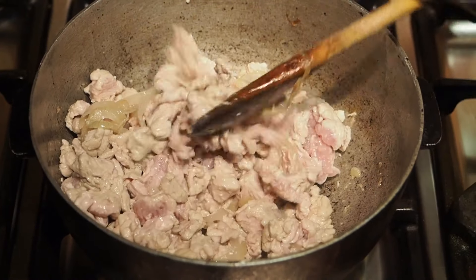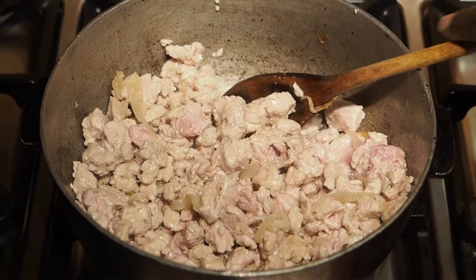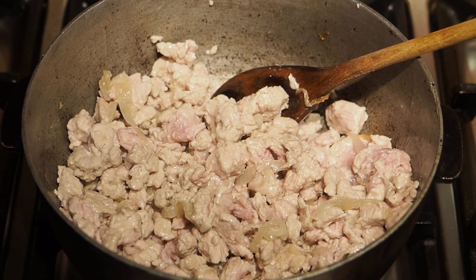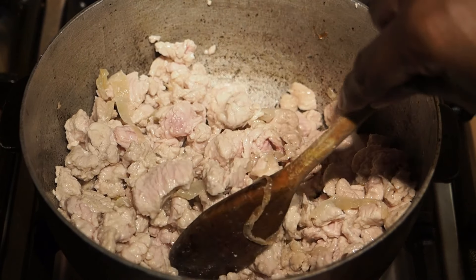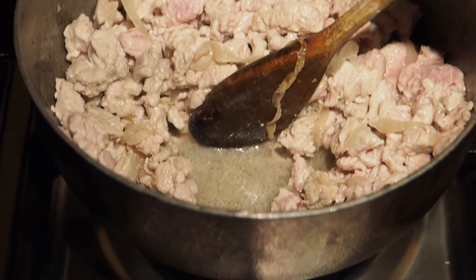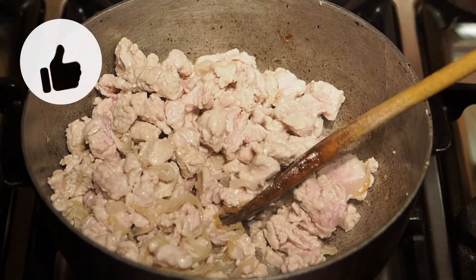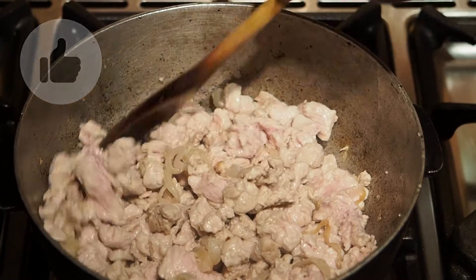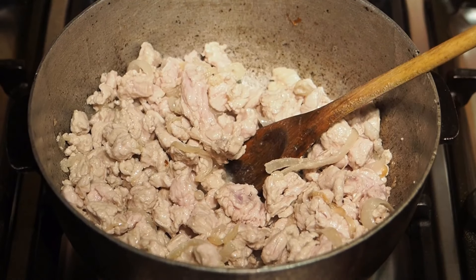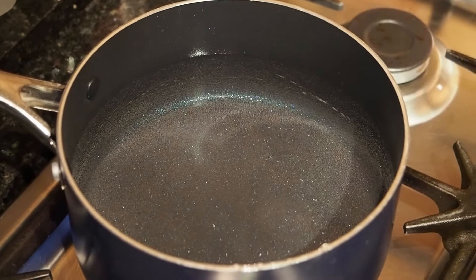So we've got our turkey coming along nicely now. I've got that on a medium to high heat. You want it to get some of its own juices — you can see it's springing its own juices. You don't want to see any more pink. On the other burner, we've got our pot where we put some salt in, and we're just going to peel our potatoes and get those going.